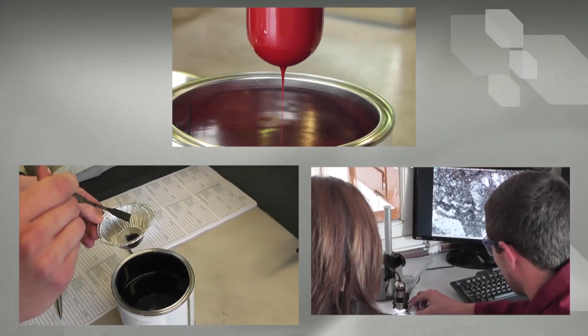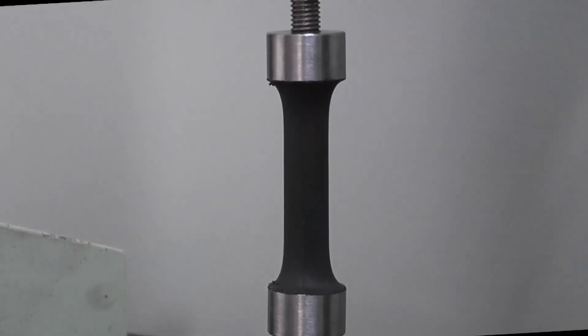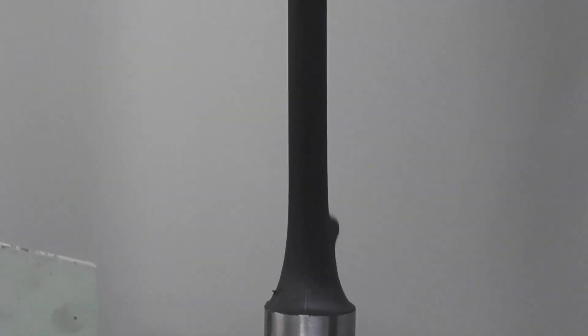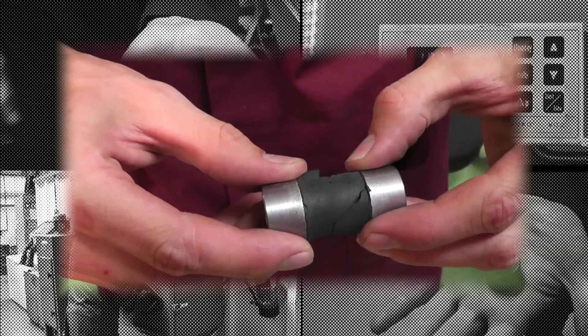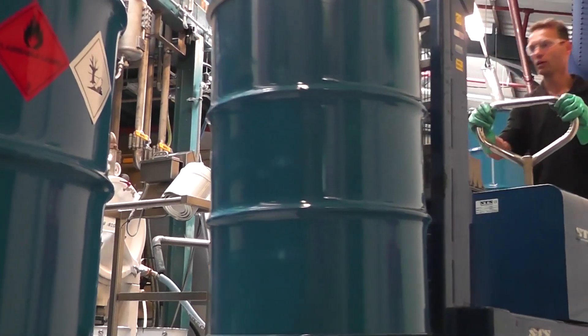Product development is key to our success and ensures we meet the ever-increasing technical standards of our customers. Customers seeking to improve their production process and maintain performance have turned to Silbond one-component technology.